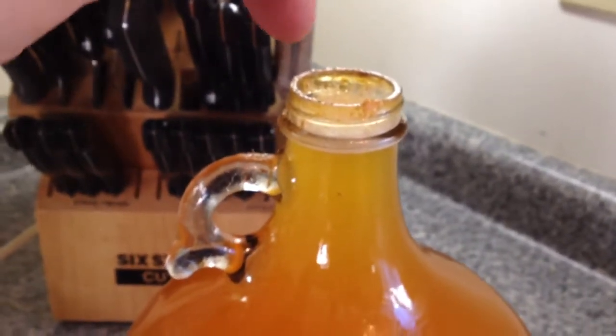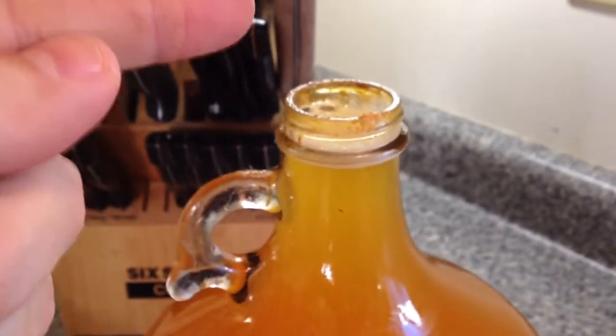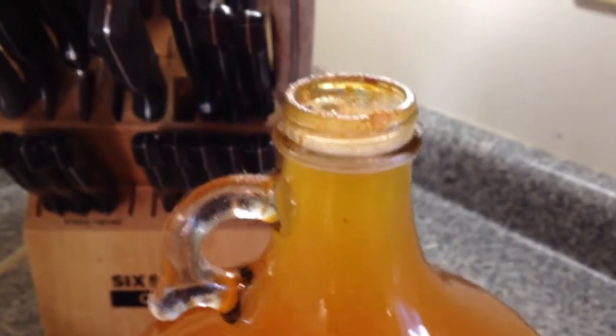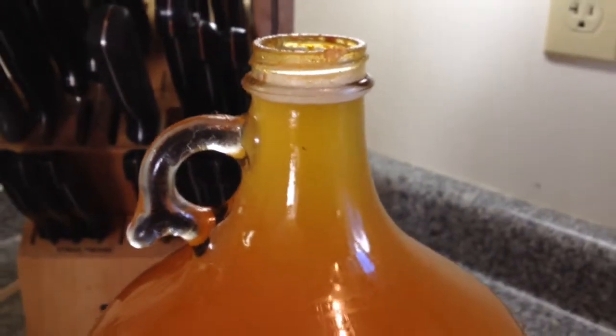In this state, air that would normally be a problem and cause this to go off can't get in, because there's so much gas coming off this thing that the air can't get back down in. So you just keep topping it off with sweet cider and make sure it's really close to the top.